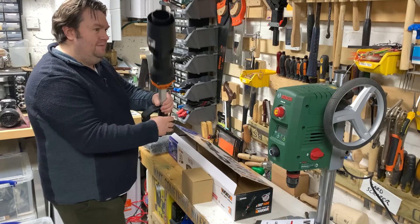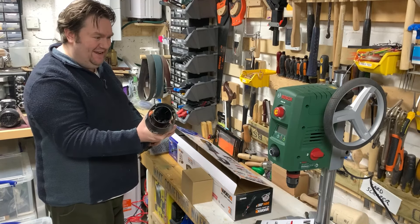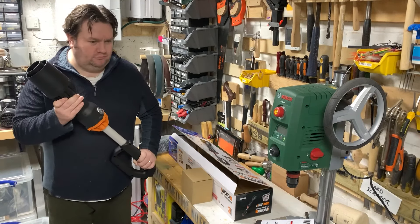Unfortunately, the blower is shaped like some kind of space bazooka, so I had to do what any grown man-child would do and pretend to blast some aliens.